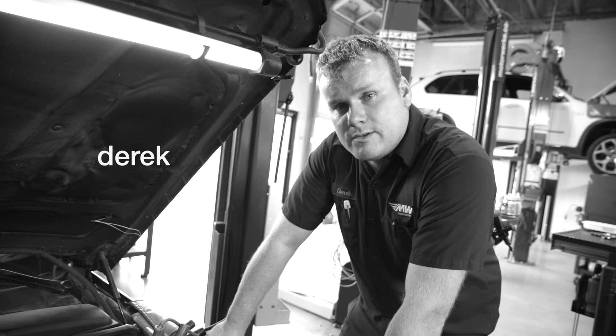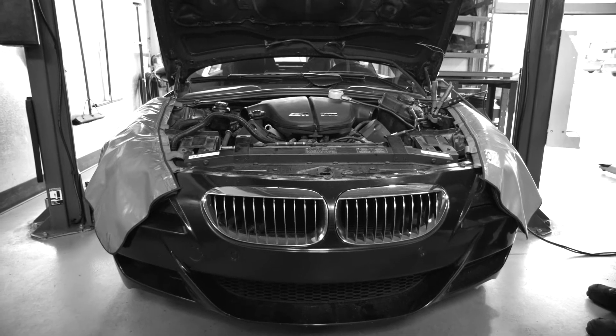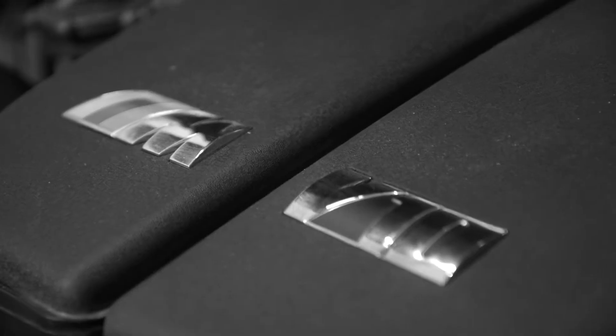Hi guys, today we're working on a 2007 BMW M6. We're doing a compression test on the vehicle, just to determine the health of the engine.